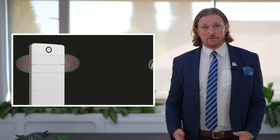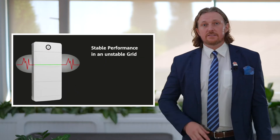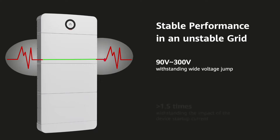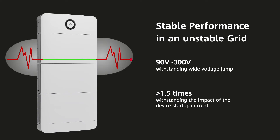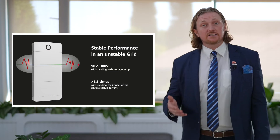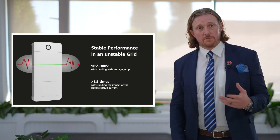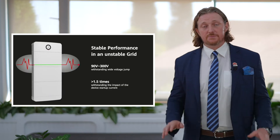This unit is built to work even in the most unstable grid conditions. It accepts a wide voltage range from 90 volts up to 300 volts, protecting all your equipment. It can even withstand high startup current, so devices like borehole pumps or swimming pool pumps will be fine.